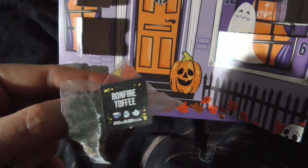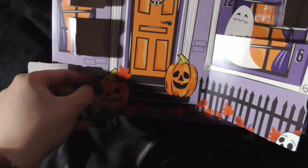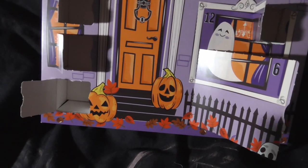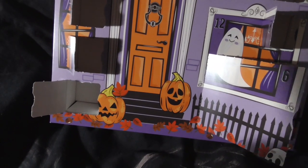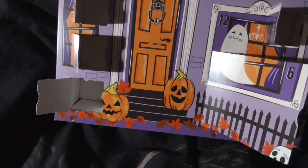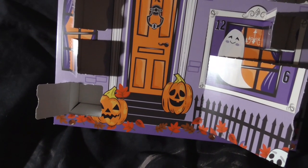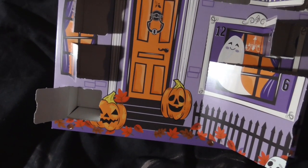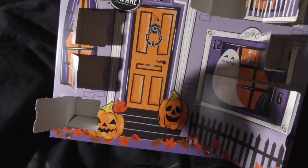Ooh, bonfire toffee. I need to make some bonfire toffee. Does it smell like bonfire toffee? It smells smoky actually. Sweet and smoky. We shall see.